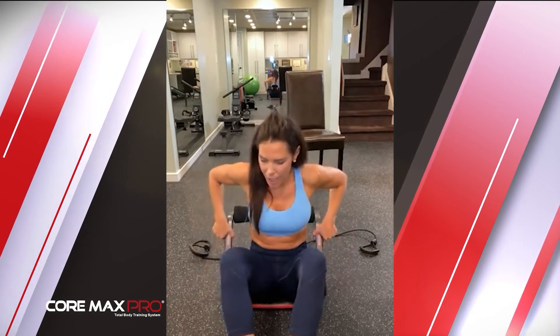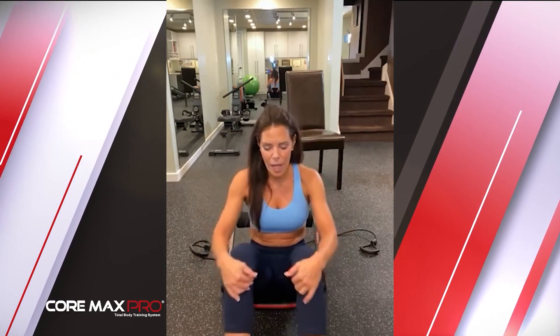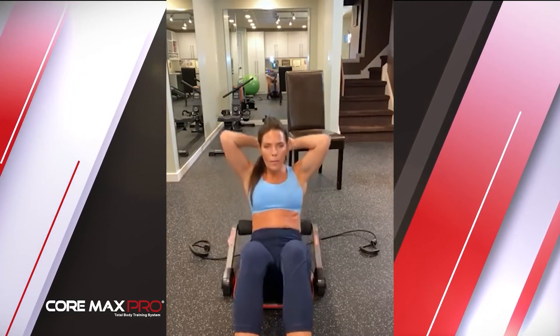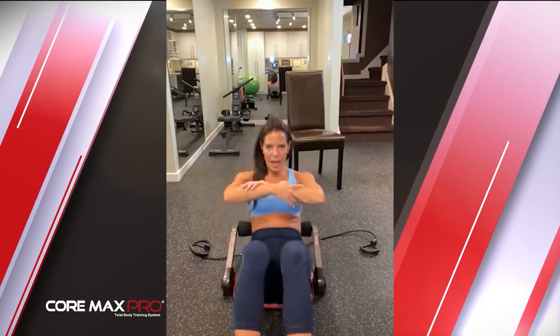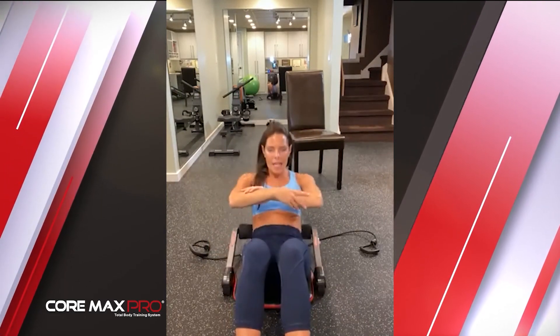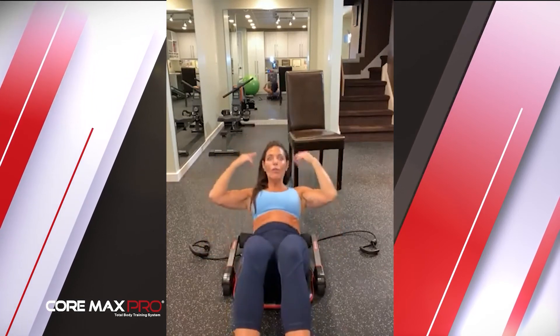We're going to lower it to the next level — another round, ready and begin. All the way down and all the way up. You can feel the difference — big time. As I go down and up, I'm allowing the arms to go down but still controlling my body. Down and up, controlling it — the positive and the negative. We're getting into the transverse abs, those deep belly muscles inside the stomach. When we strengthen the inside, the outside gets stronger as well.